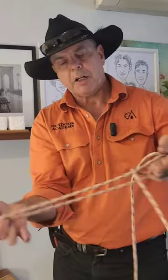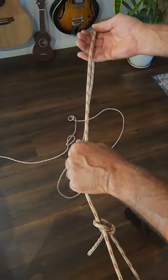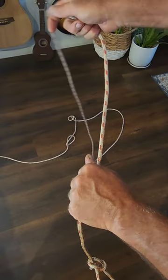Here's the speed tying method for the Alpine butterfly, and this is how we tie it. Start with an overhand grip on the standing part of the rope and an underhand grip on the working part of your rope.